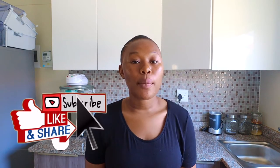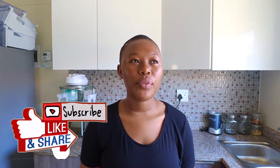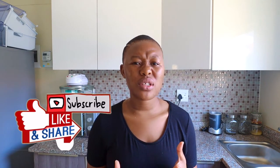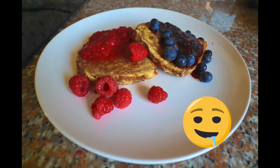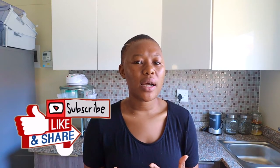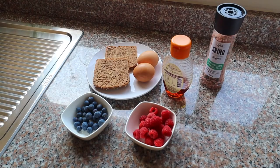Hi guys, in today's vlog I'm going to make a quick breakfast — a nice French toast vibe breakfast. It's one of those days, maybe a Saturday, when you wake up and feel like a good breakfast. This is a recipe for you. I'm going to be using minimal ingredients, so let's get into it. I'm going to be taking you through the ingredients required for this delicious meal.